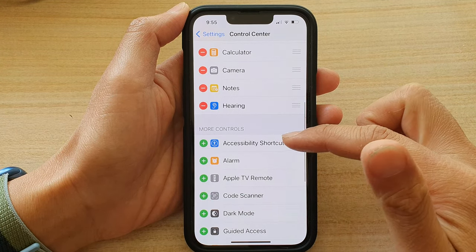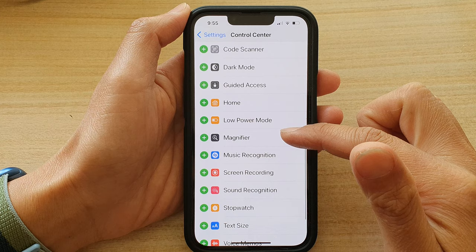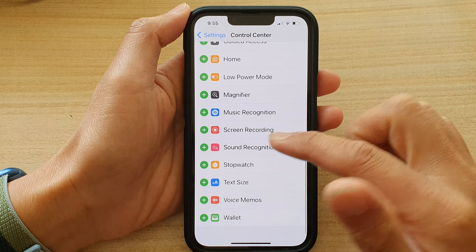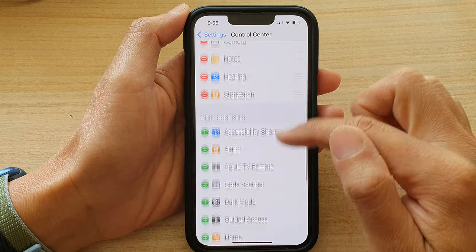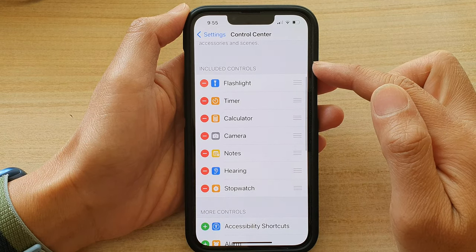Then go down to the More Controls section. And in here, tap on the green add button next to Stopwatch. That will get added to the Included Controls section.